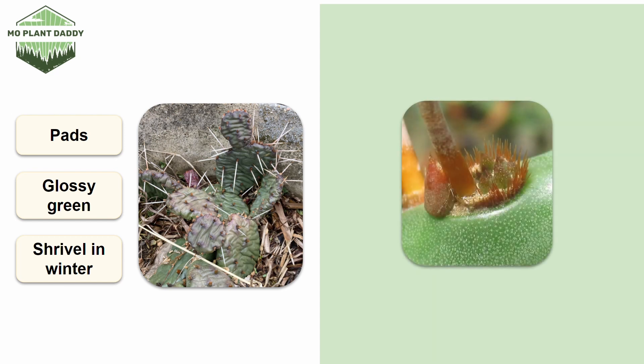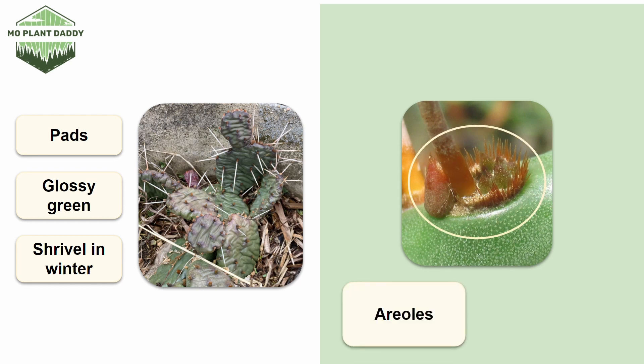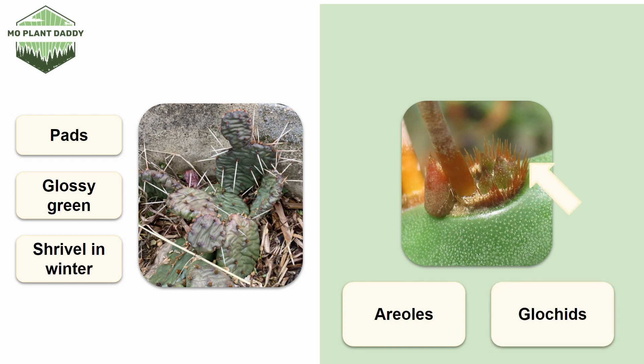Now let's zoom in a bit on those orange dots on the cactus, which are called areoles. Each areole has a bunch of tiny hair-like barbs that are called glochids, as well as the occasional spine, which is the large thorn. Not every areole will have a spine.